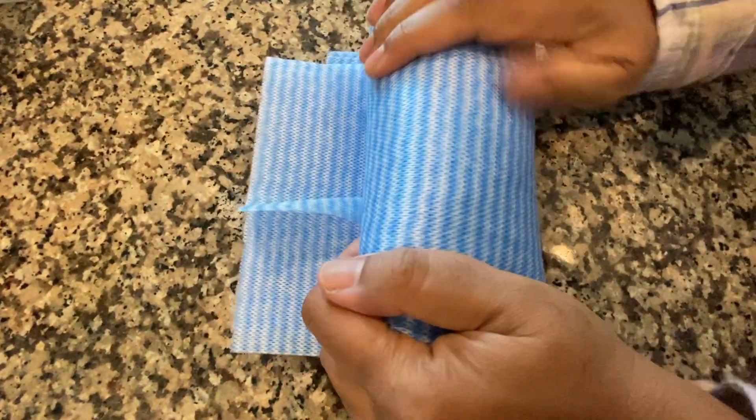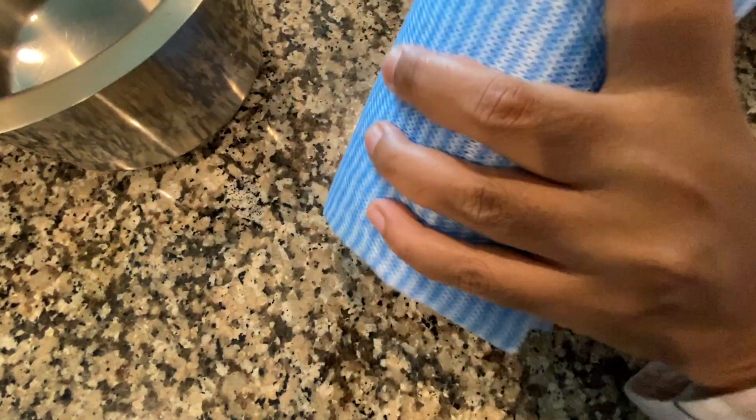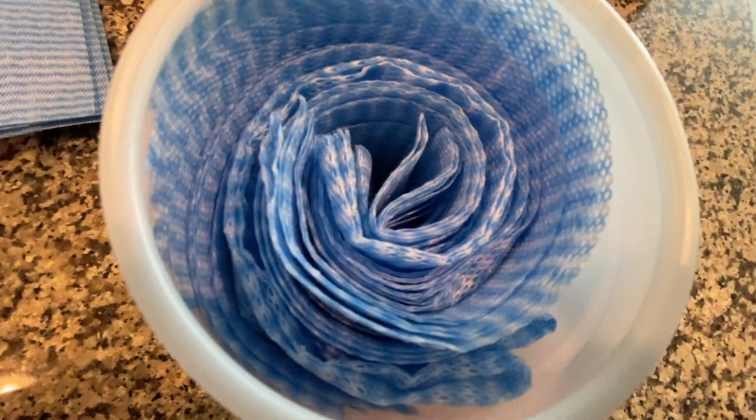Then fold up the microfiber cloths and put them into the container.